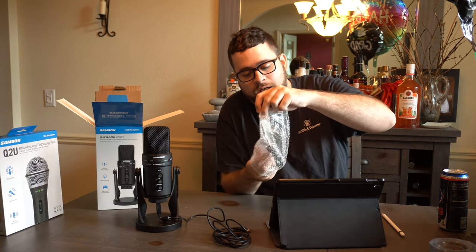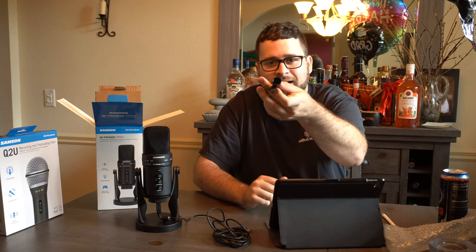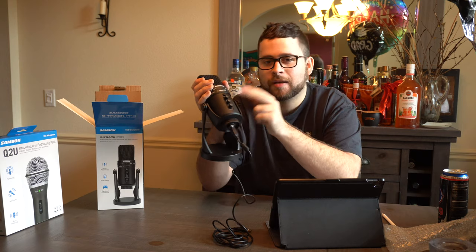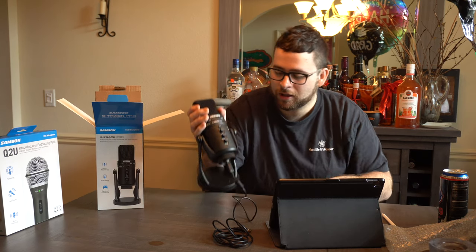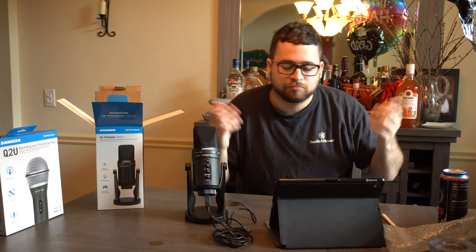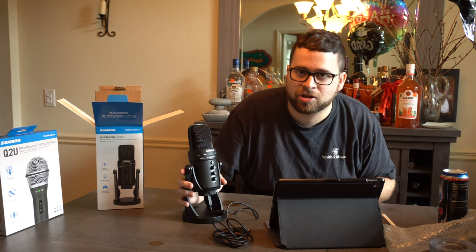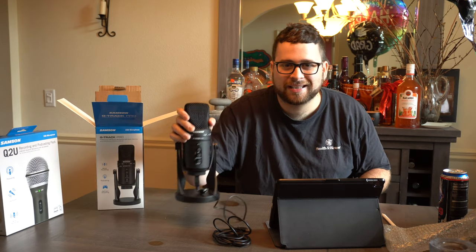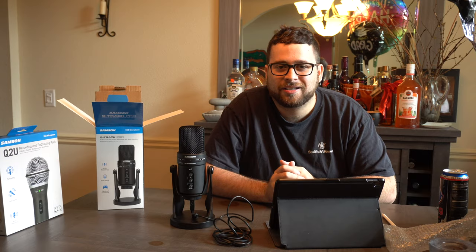You also get a stand adapter. I'm not exactly sure of the thread size, but this allows you to remove the heavy integrated stand and mount the microphone on different kinds of stands — for instance, if you want to put it on a boom arm and have it hang over you. The microphone is quite heavy, so let's get the scale out and weigh it.